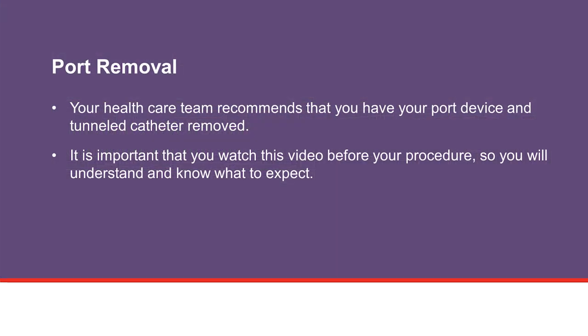This is a video about removal of your implanted venous port and tunneled catheter. The port is the implanted device that allows easy access to your veins. Your health care team recommends that you have your port device and tunneled catheter removed. It is important that you watch this video before your procedure so you will understand and know what to expect.